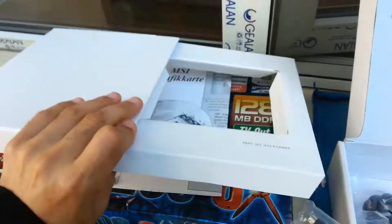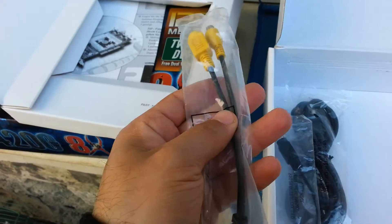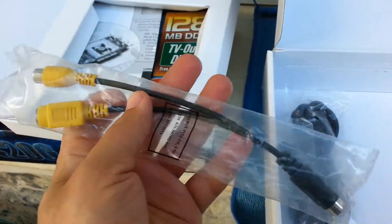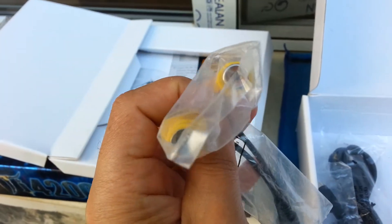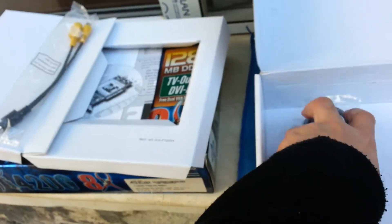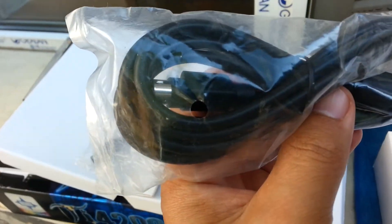Here we have the cardboard section — I call it Square Kami Minis — and inside we have the cables that are included. Another cable as well.